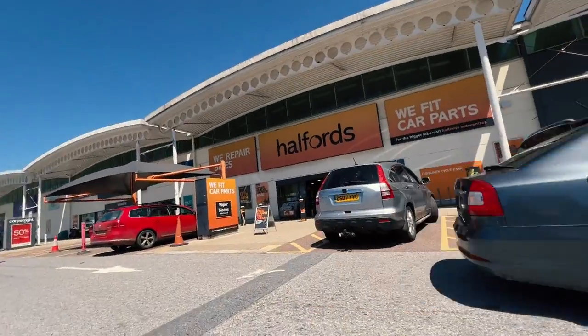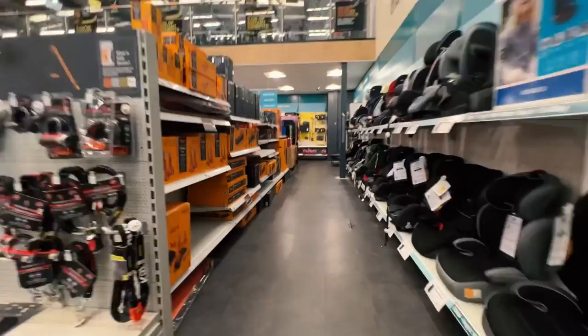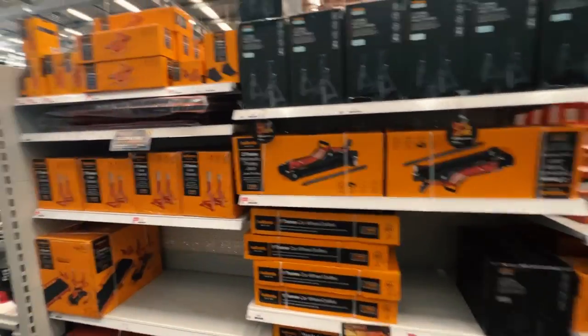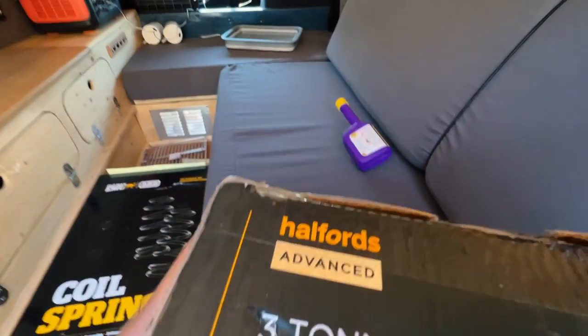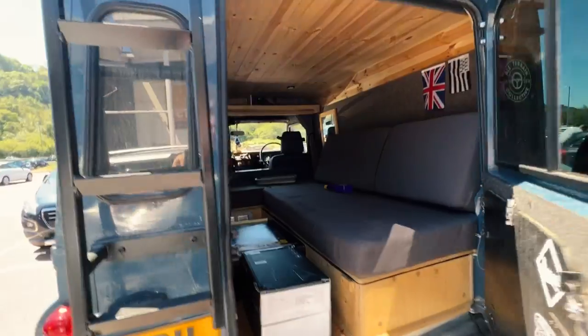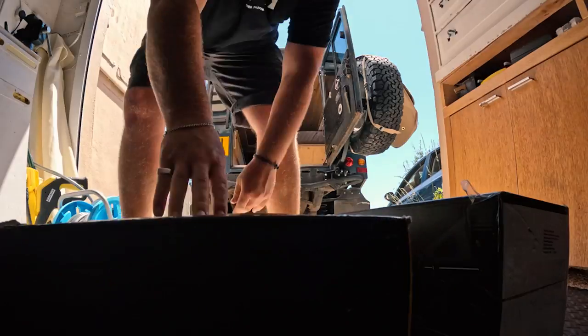While I was out and about, I went into Halfords — our classic pretty terrible car store in the UK — to get some axle stands. Mine were broken; I'll mention that later. Got the three-tonne ratcheting ones and they're going to help with the install today. Let's get home and take a look at these.